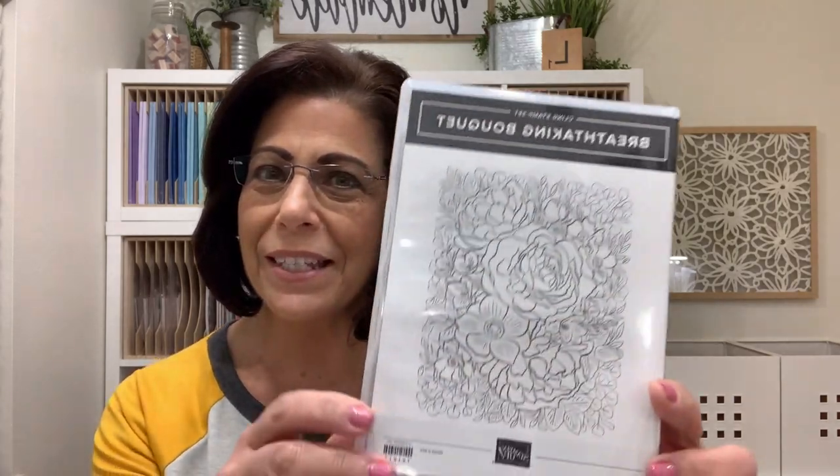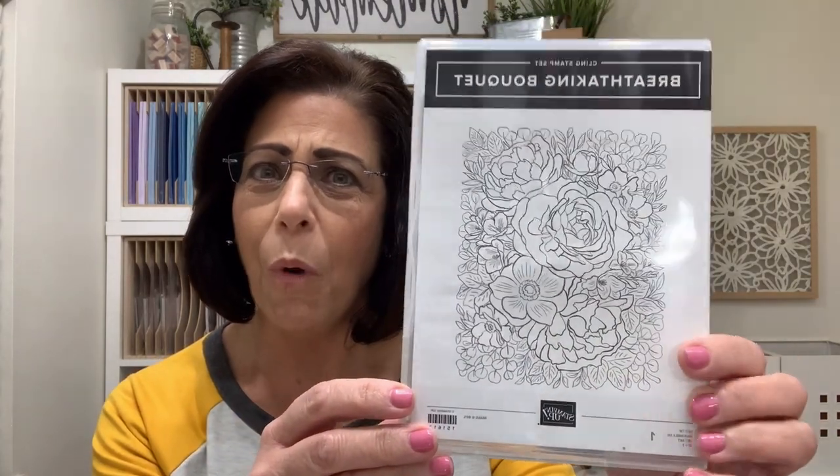Hi and welcome to Lisa's Stamp Studio. I'm going to be using a gorgeous background stamp today to teach you several different variations of the spotlight technique. Now quick look at this stamp set and you might think you're not going to color all that in — and that's exactly what the spotlight technique does for you. It allows you to concentrate on a specific area by bringing emphasis to the entire background.